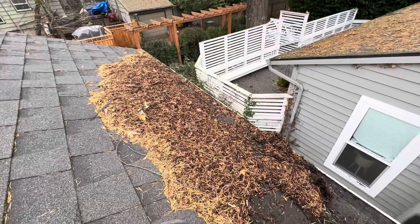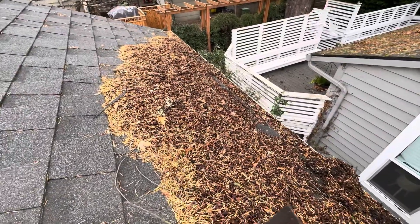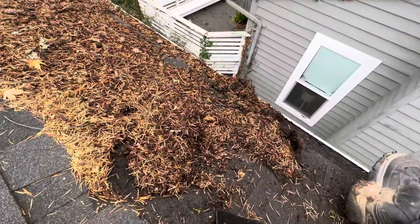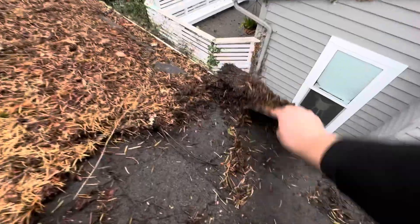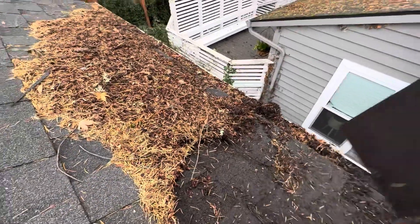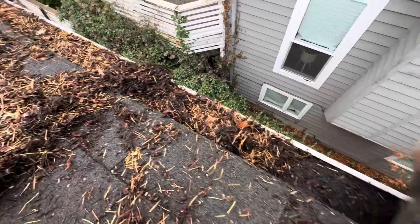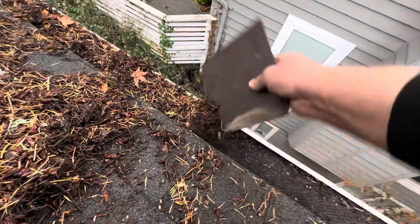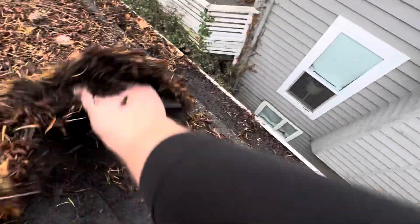Up on my second job here, got all the downspouts done, so now I'm just cleaning the roof. The neighbor's house is next door so I can't use the blower or splatter their windows. Look at them gutter screens - they're clogged, you gotta scrape them. I've only been up here for two years.